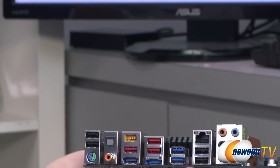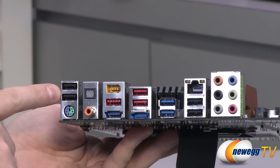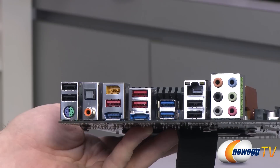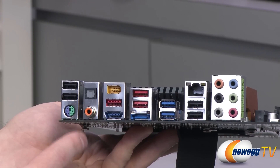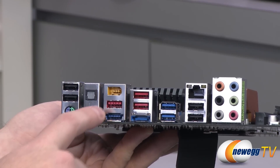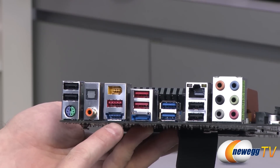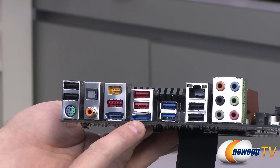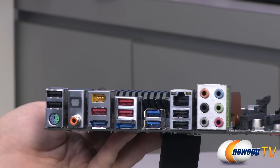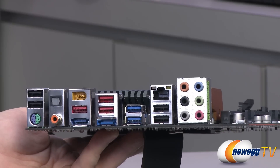For rear panel I/O, you have a combo PS/2 port for mouse or keyboard, a couple USB 2.0 ports — which provide better compatibility with your operating system during initial installation — optical Toslink audio out, a coaxial audio connector, FireWire, red supplemental-power USB ports for charging, a combo USB/SATA connector for eSATA, another standard eSATA port, a couple USB 3.0 ports, a couple more USB 2.0 ports, an RJ45 connector for gigabit Ethernet controlled by a Realtek RTL8111E chip, and analog connectors for Realtek 7.1 channel audio.